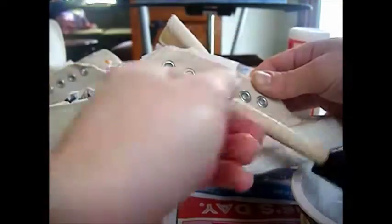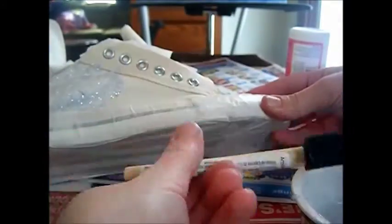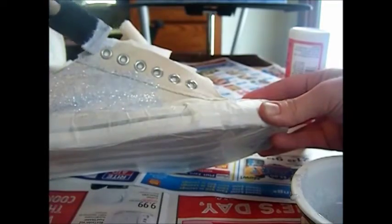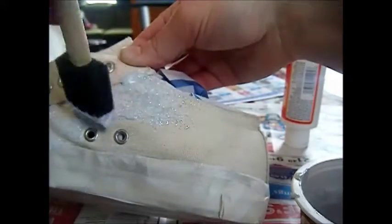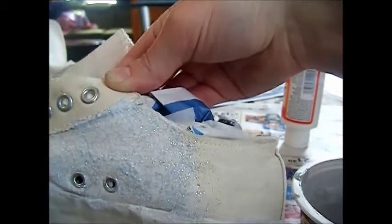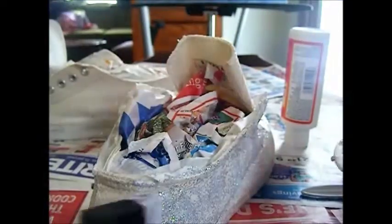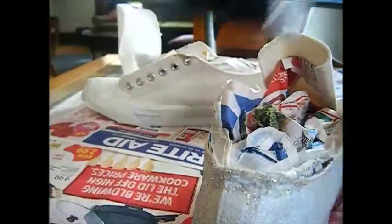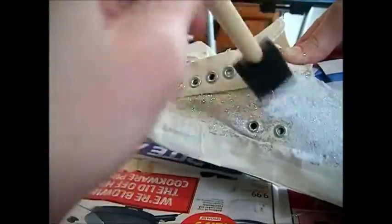Then you're going to take your foam brush and make an even coat of glitter glue onto your shoes. You want to be very careful around any eye holes that you'll have in your shoe. You can clean it off, but it's a lot harder to do that than just to paint carefully around the eye holes. You want to make sure that you're getting the edges. You'll want to wait a couple of hours before you apply the next coat, depending on how opaque you want the glitter.